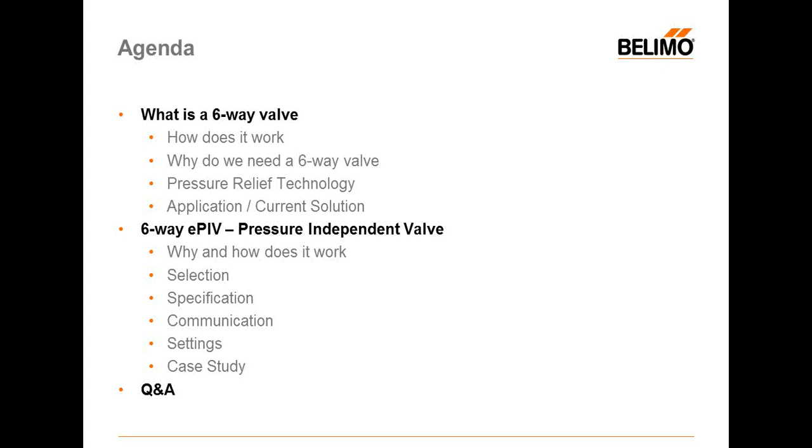We'll cover how it works, what is a traditional six-way valve, and why we need one. We'll discuss the pressure relief technology that Belimo has, some applications and current solutions. Later, we'll talk about our new product, the six-way EPIV, the pressure independent valve — why and how it works, selection, specification, communication, settings, and I'll show some case studies as well. Afterward, you'll be able to ask questions.